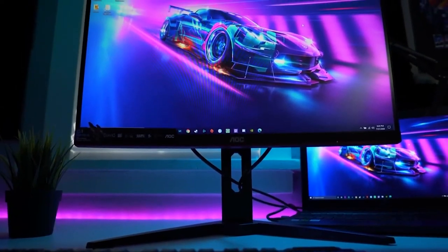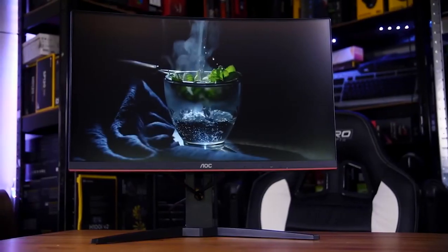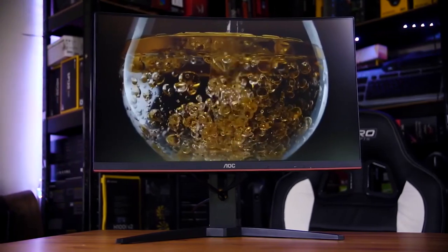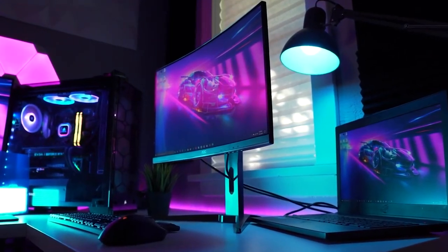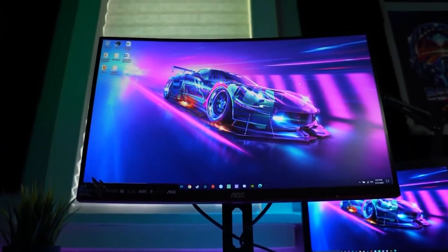Monitor number seven is the AOC C24G1 — a 24-inch VA panel monitor. It's also 1920 by 1080 with a 144Hz refresh rate, but this one is curved at 1500R, which is great. It has FreeSync anti-screen tearing as well, and it's the best curved monitor you're going to get at 1080p resolution for under $200.